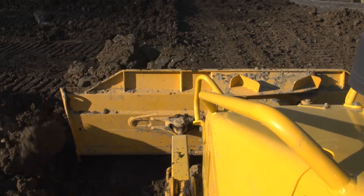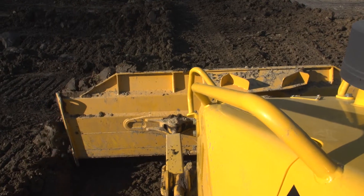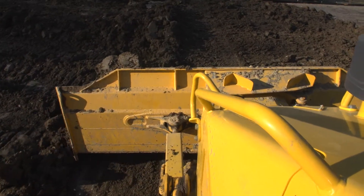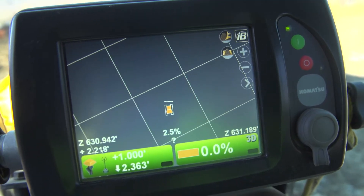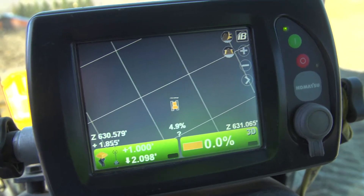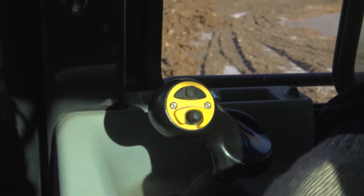On the D51PXI, we have the fully integrated sensors. You have your tilt sensor and your slope sensor. You have your lift sensor, and with all that combined with the monitor inside and the project file, that's what allows the machine to follow that project file and do the hands-free operation and let the machine take control of the job site.